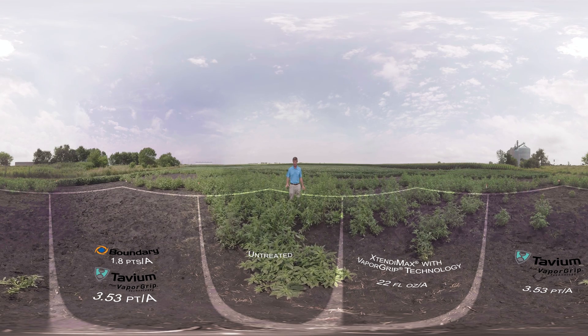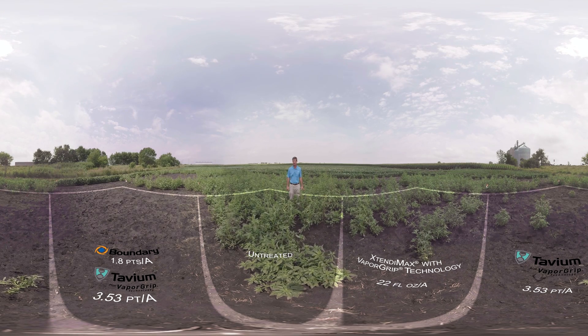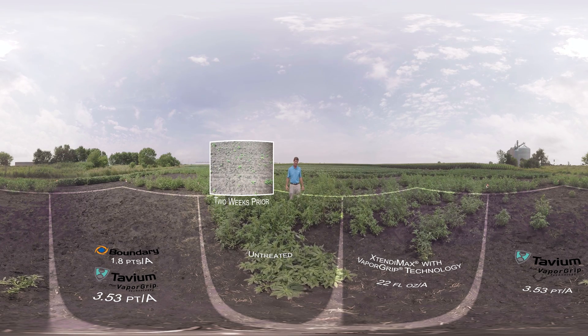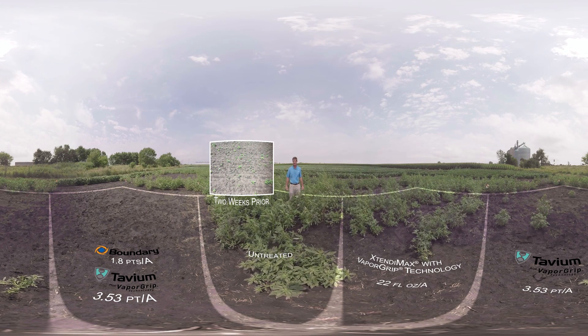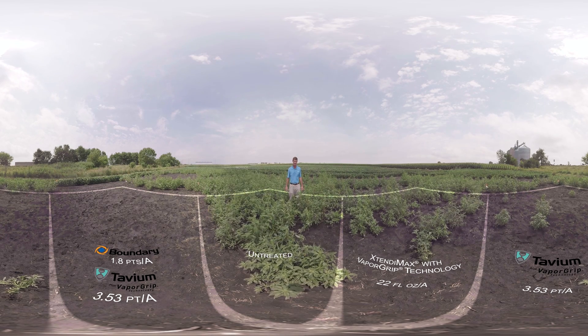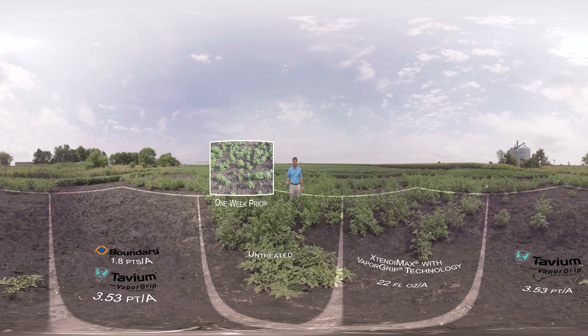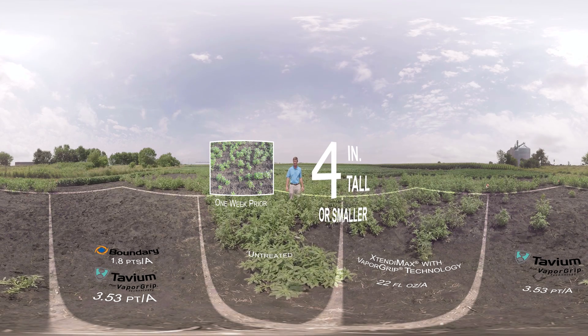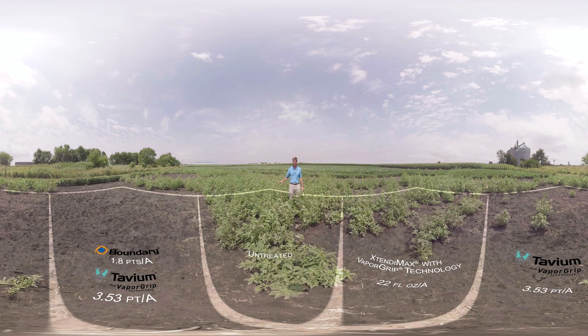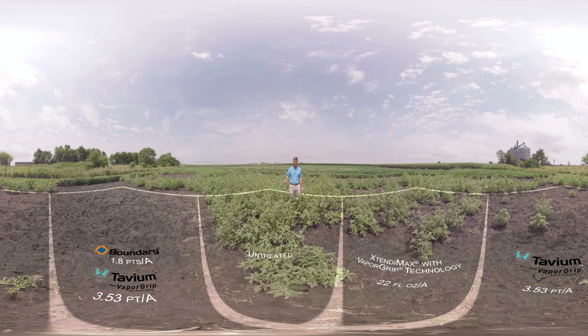If you look at the untreated plot, the ground is mostly covered by waterhemp, now 24 to 36 inches tall. Waterhemp is one of the most troublesome weeds in Iowa and the Midwest, and it is very aggressive, growing up to one inch per day. For effective weed control, we need to target weeds four inches tall or smaller. For weeds this size, they would not be effectively controlled by herbicide application, and this could lead to herbicide resistance.